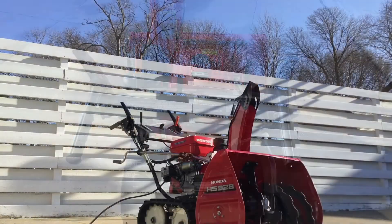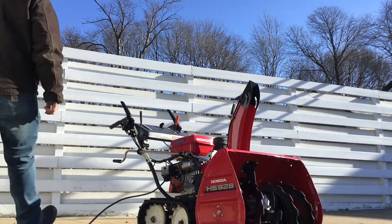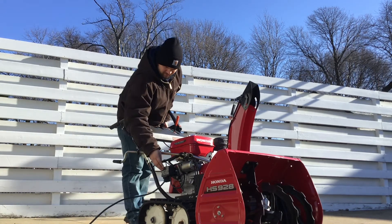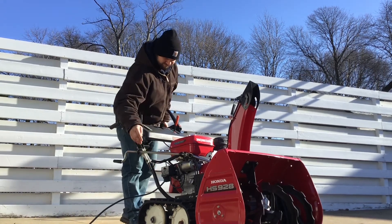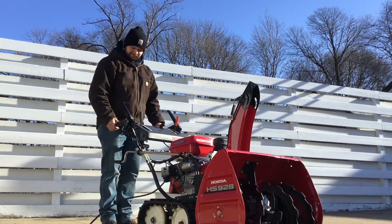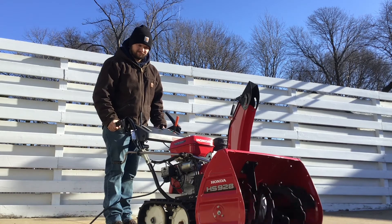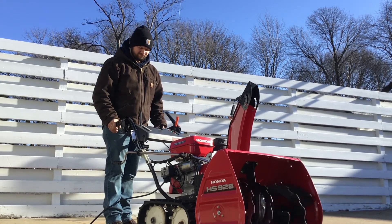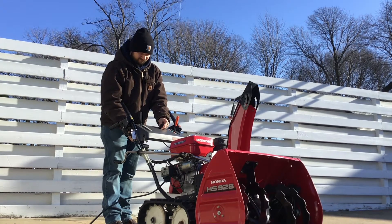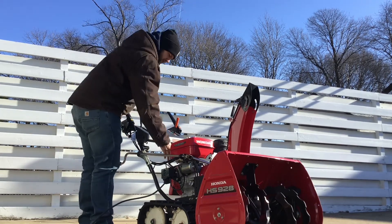Let's go ahead and get it started up here. First I'll show you the electric start, and also the pull start.